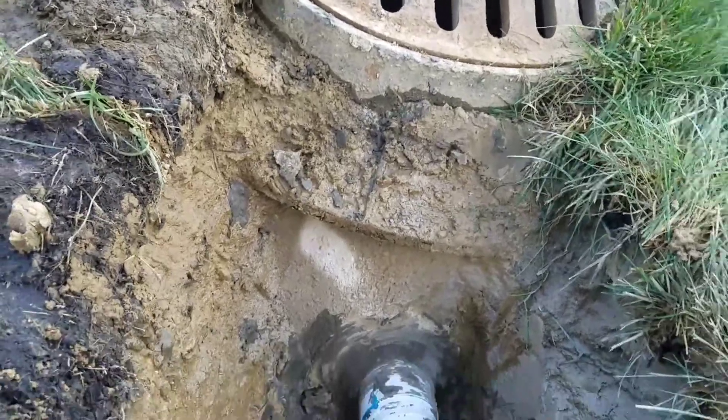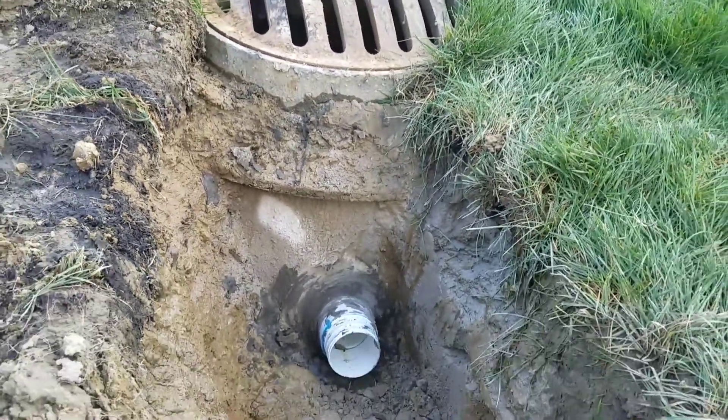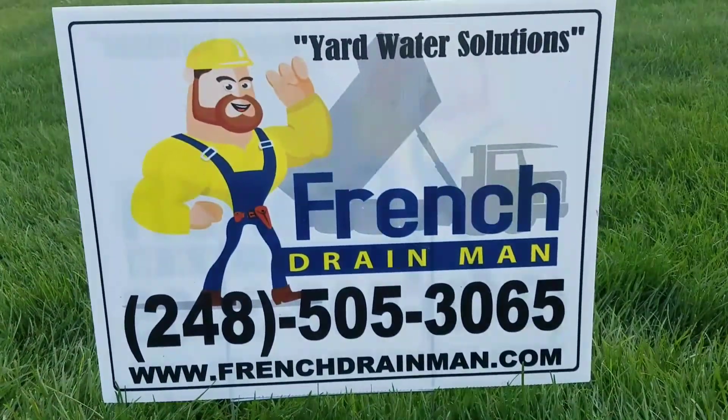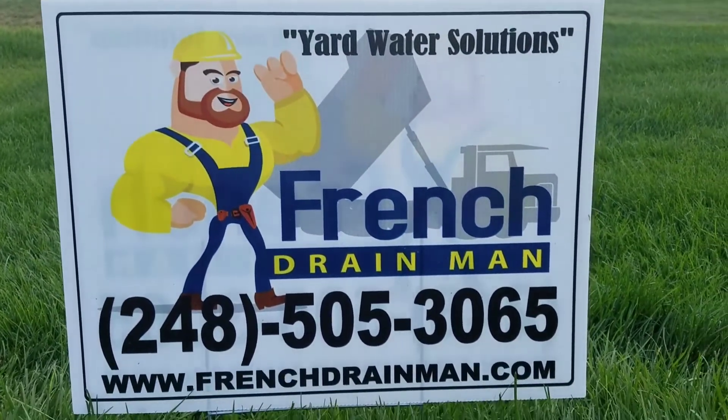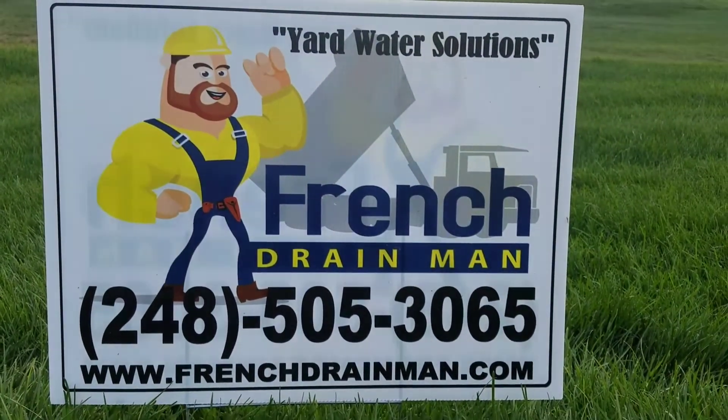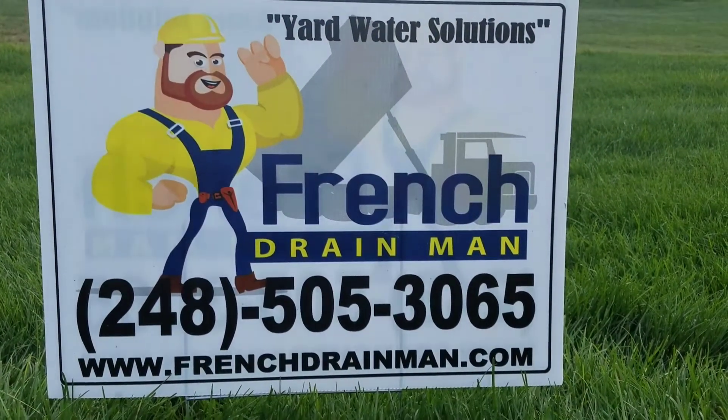The French drain pipe snaps onto the barbed adapter. This is the correct way to tap into a storm drain catch basin. For an installation done right in Washington Township, Shelby Township, Macomb Township, or Oakland Township, give us a call.